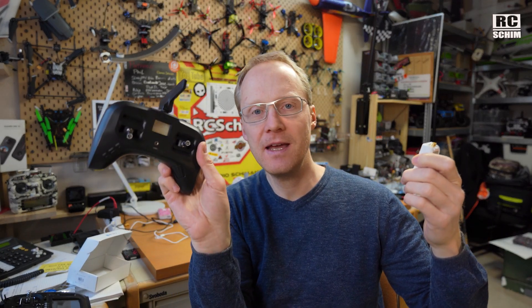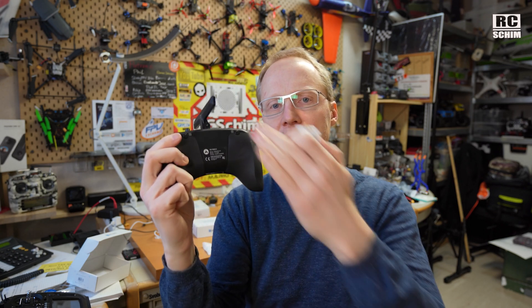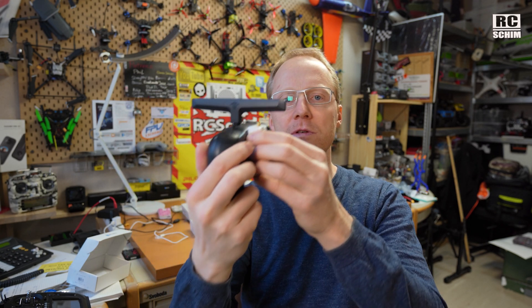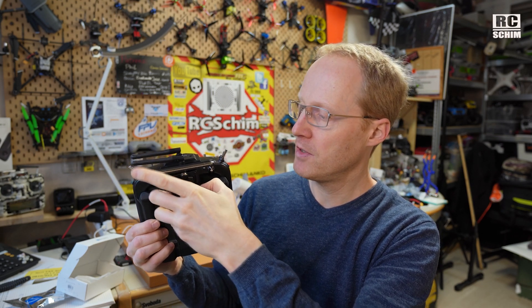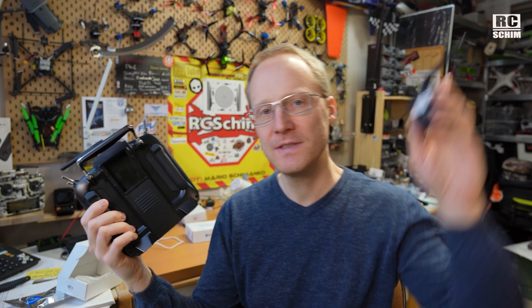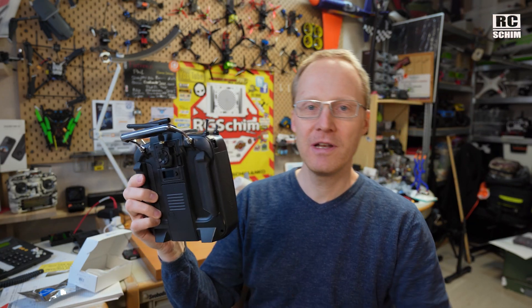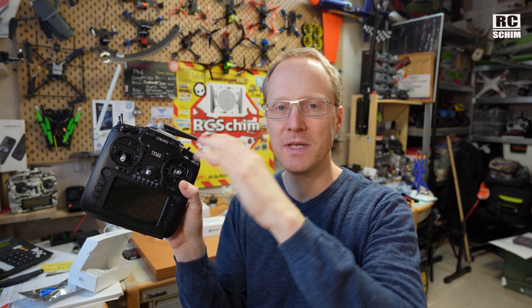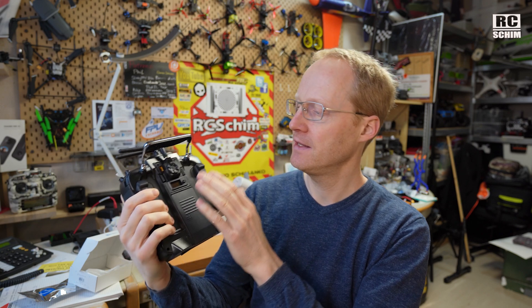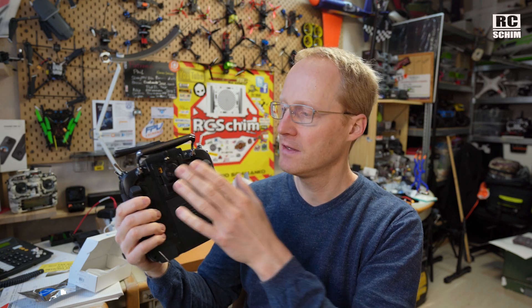This would be the nano module and it's supposed to fit on smaller radios — it would fit on my Tango if I had the module bay in the back. There is an upgrade for the Tango so you can use those modules. They are very versatile. If you already have a JR Bay module radio like the NIOS TX16S, you have a lot of possibilities because it already has a 2.4GHz module inside which can speak a lot of RF languages, and you can add the ELRS to that with different power levels.